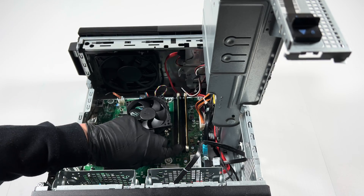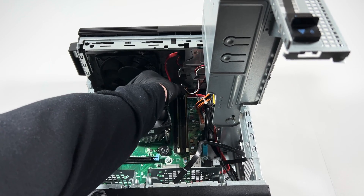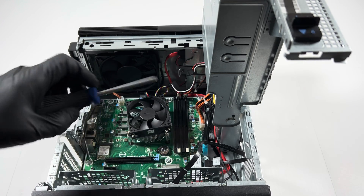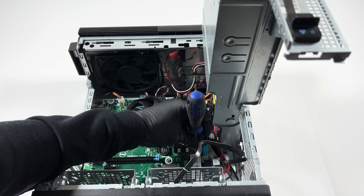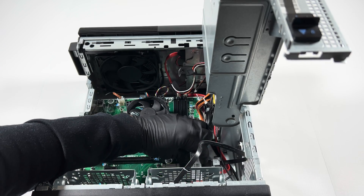Now I'm going to remove the RAM. I'll use the smaller Phillips head and remove the solid state drive — it's running M.2 2280 — and it comes out like this.